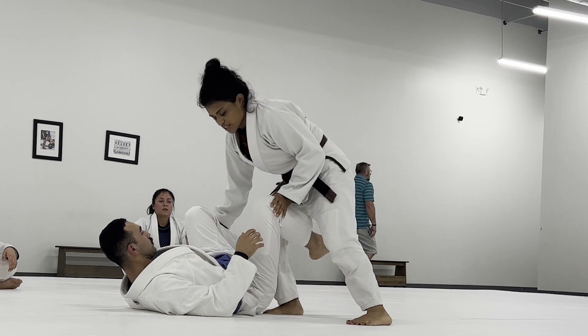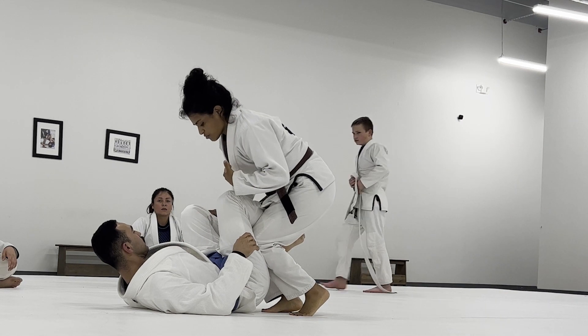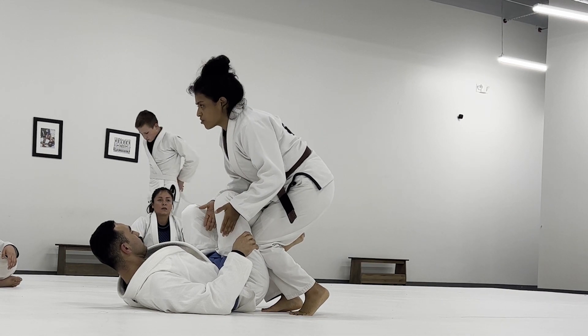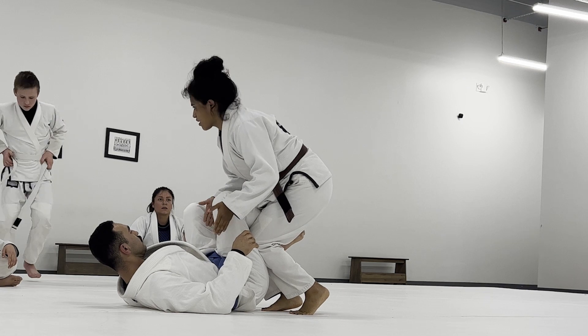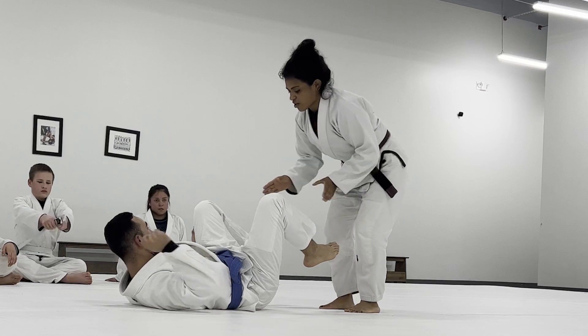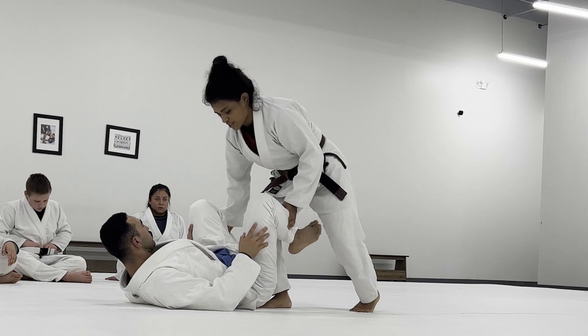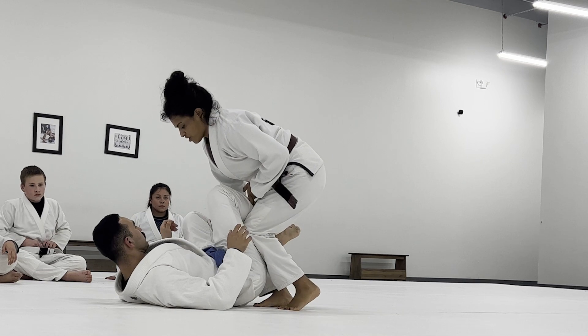From here, the outside leg goes into their hamstring. This helps with your balance on top, and it makes it a little uncomfortable for them on bottom as well — they can't move their hips as well. This is called head forward. We're stepping in, hands kind of like feet — just push their shins down so you can step in and get this leg behind their hamstring.